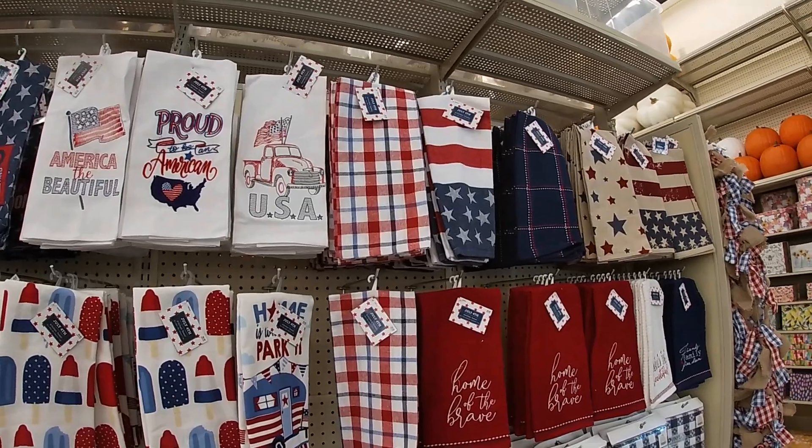Looks like it's going to be mostly 4th of July. So they have all of the dish towels over here — 'Proud to be an American,' 'USA,' '4th of July.' These are $9. And the dish towels look like they're all $8.50. These are $5 for one. And these are a little bit thicker, so these are $9: 'Home of the Brave,' 'America the Beautiful,' 'Friends Family Freedom,' and all of these.